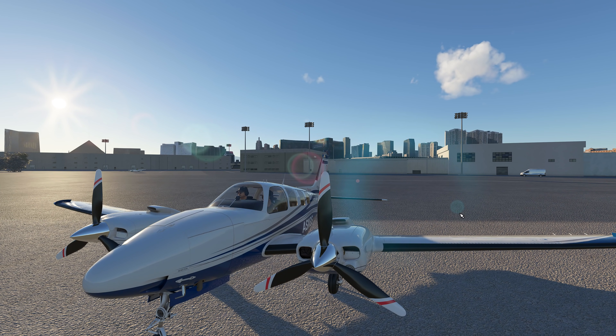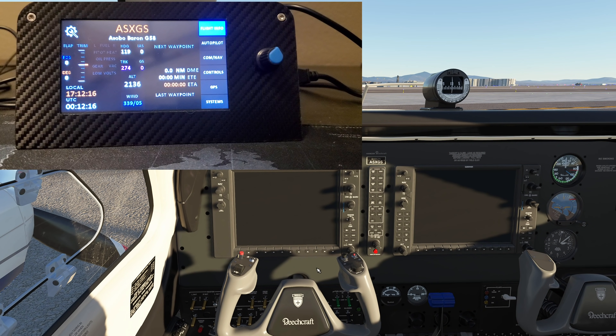Now let's get into what you're all here to see — this thing in action. I do apologize for the poor video quality; I'm using my cell phone as I'm not set up for these reviews yet. Remember you do have to have SPAD.next running. I'll also link a configuration video from Shakeprint that shows you how to set up the SPAD.next profile step by step.